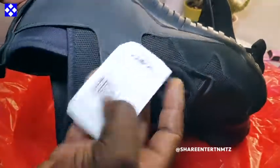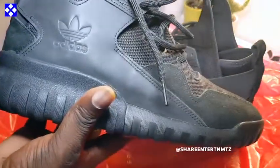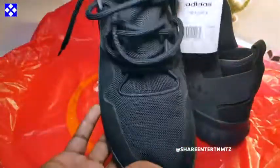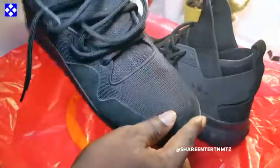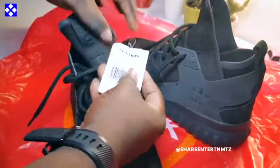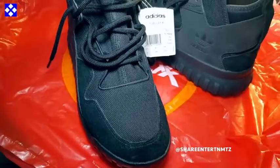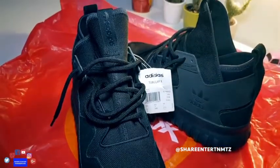So depending on where you are in the world, you're gonna have to do your own conversion. But this was at a good price — the price that I got it for, I'm feeling this. I'm totally feeling this. You can rock this any day, anywhere, any time.